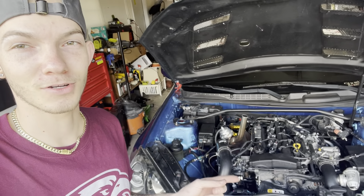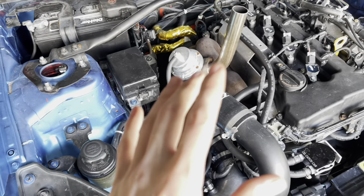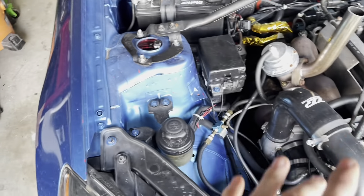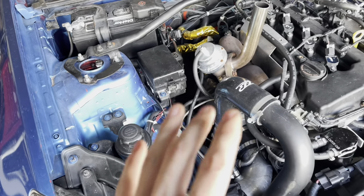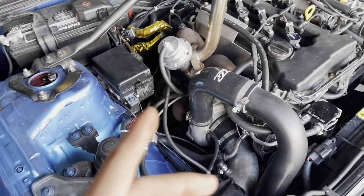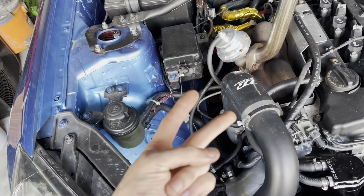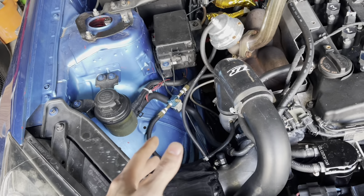Alright guys, what's going on? So as you know, there's something going on with this car right here. Let's figure it out. We ran into some issues on the dyno as I explained in the last video. We had some white smoke coming out of the exhaust in boost, but right now I'm smelling a little bit of coolant. I don't know what it is - could be oil, could be coolant, not exactly sure.